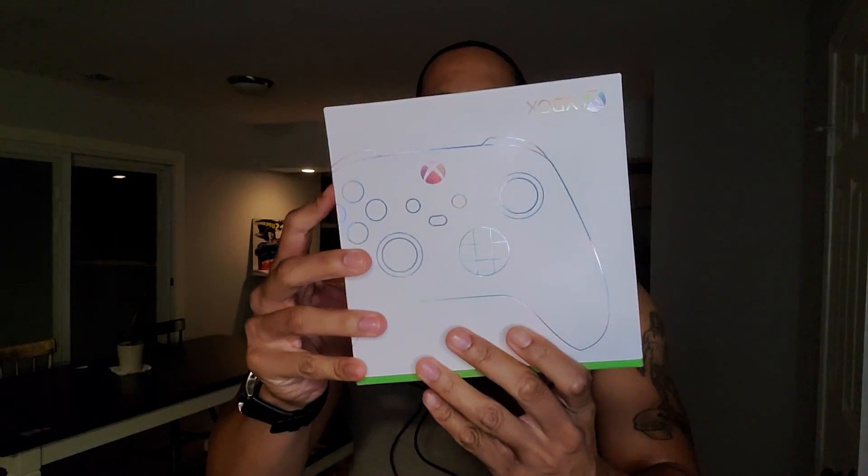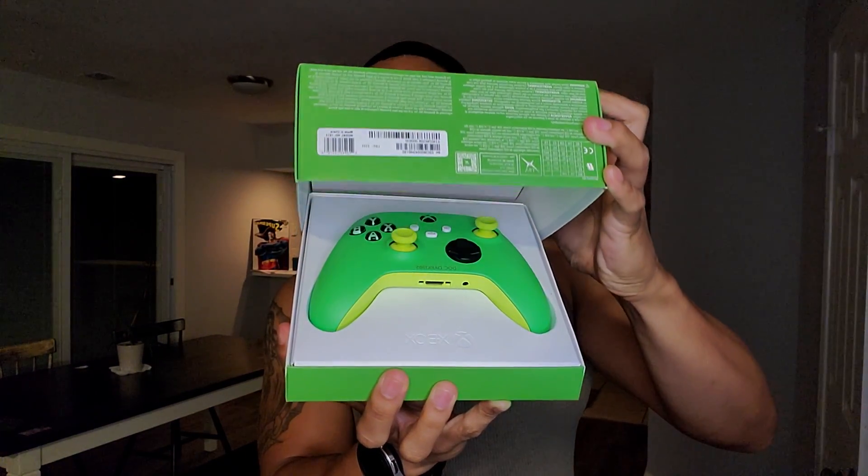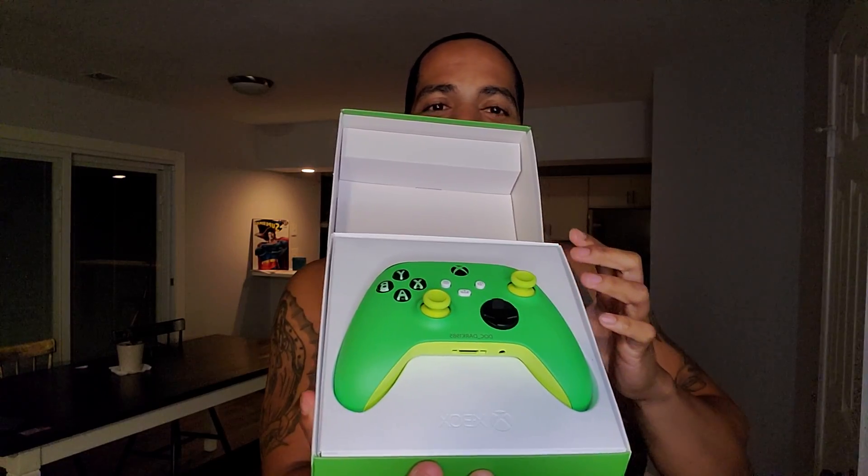I'm not even gonna look at it — you guys tell me what it looks like. Let me know what that looks like right there. It'd be funny if it's not the one I ordered and they sent me somebody else's order. Oh, that is fire! Oh my god, that is fire — that's my turtle controller! It says 'dark1985' at the bottom. Look at my turtle controller! Y'all know I like turtles — turtles are my favorite animal. That is so dope.